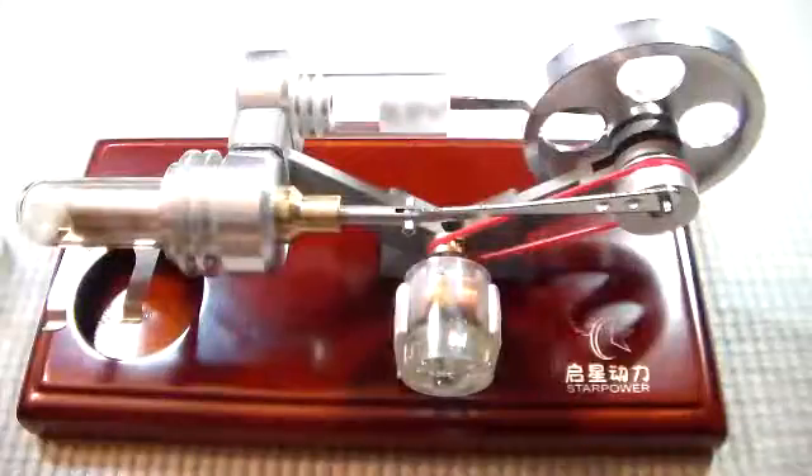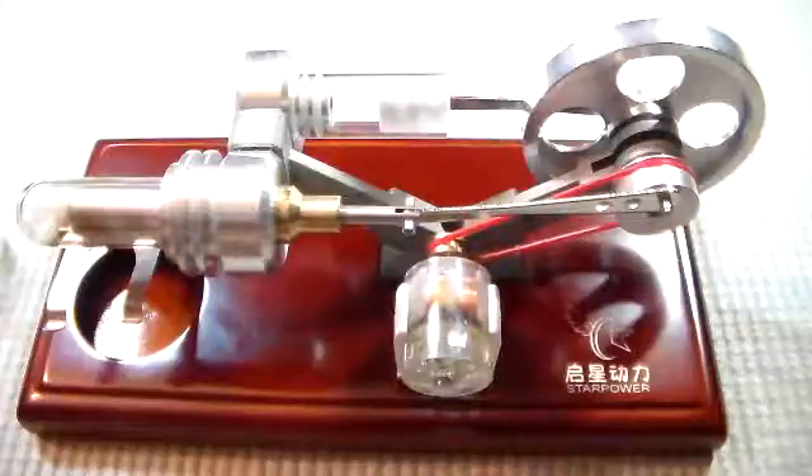All right, so here it is. It comes pre-assembled, and what we have is a working model of the Stirling engine. For those who are keenly interested in what we call alternative energy these days, but in fact very old technology — here we go, a working model.